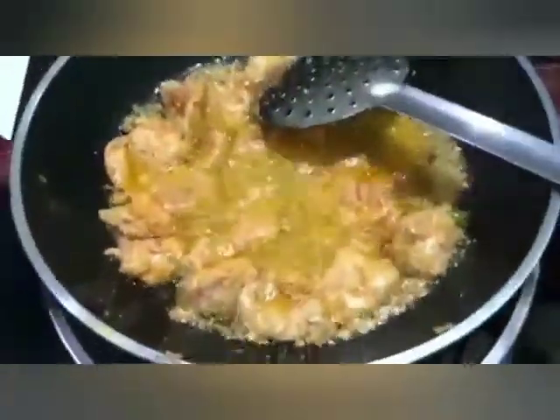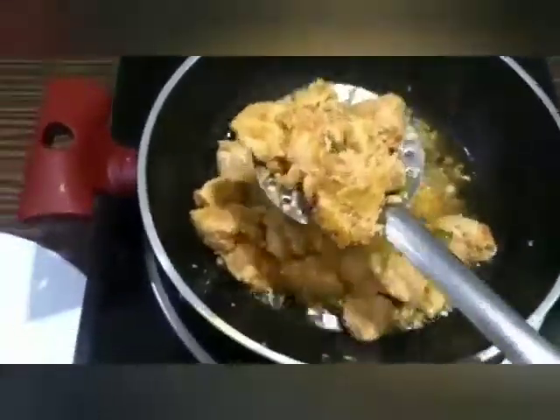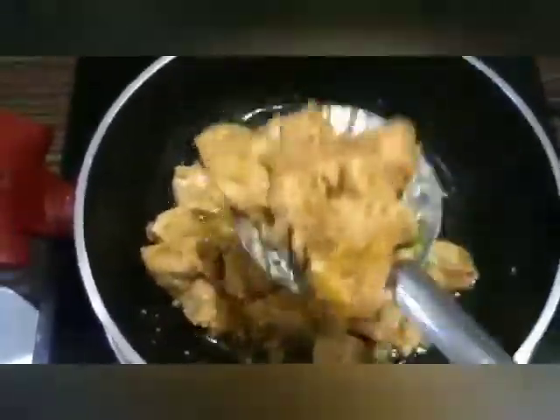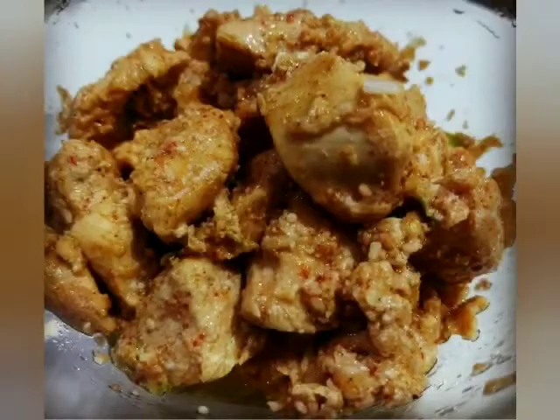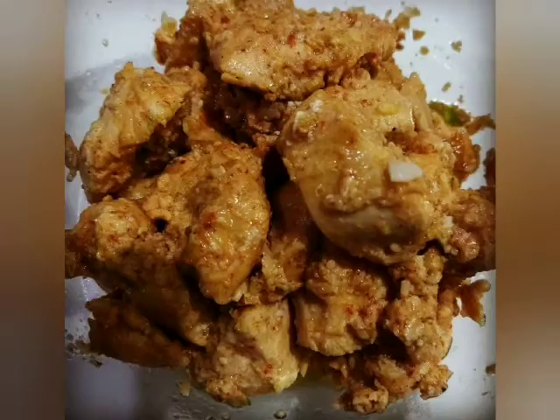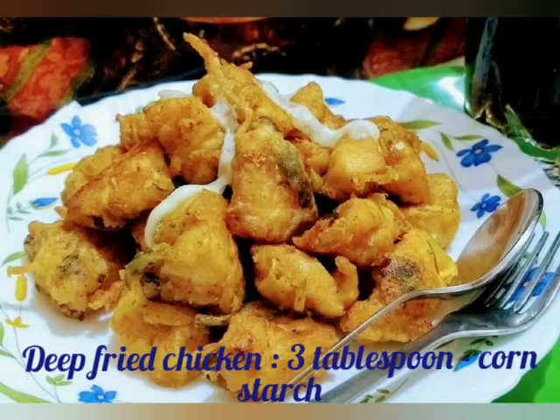We do not deep fry - if you deep fry you have to add more oil. The cornstarch is good for this recipe, so we add a little cornstarch using the chili chicken method. The texture looks good when frying and the coating is good.